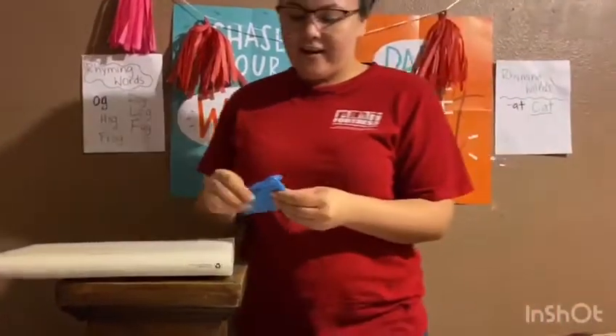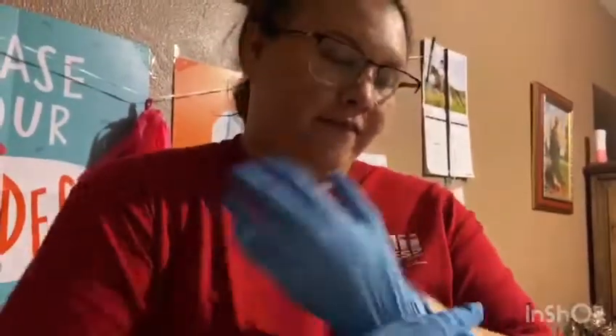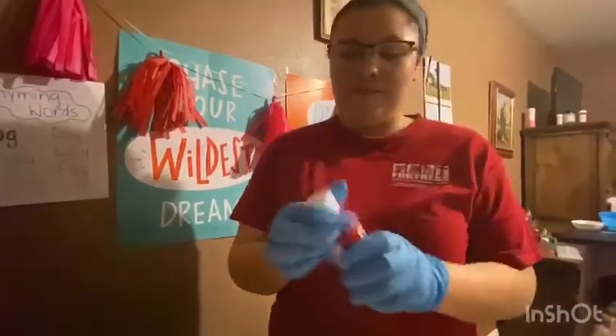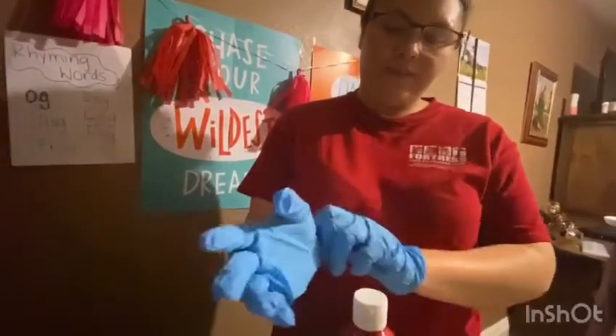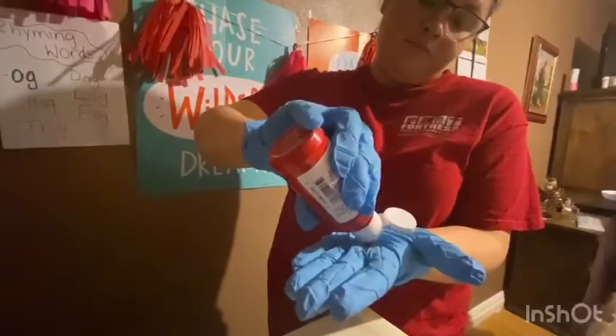Now I'm going to do this experiment. I'm going to wear these gloves and show you how important it is to put soap all over your hands. I'm going to use paint as the soap — this paint is going to represent soap, okay? So this is just going to show us why you have to put soap all over your hands.